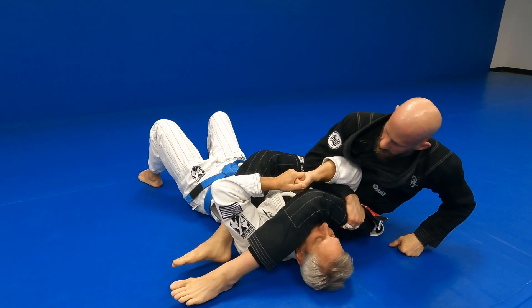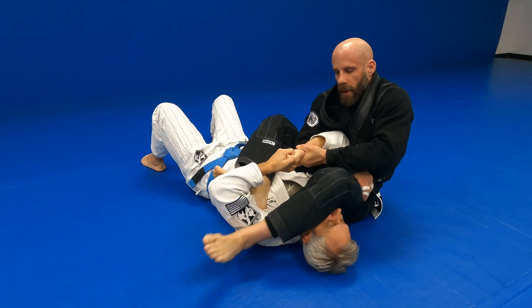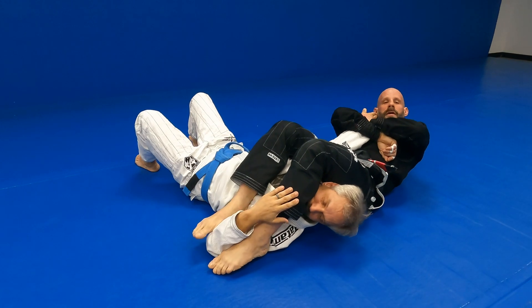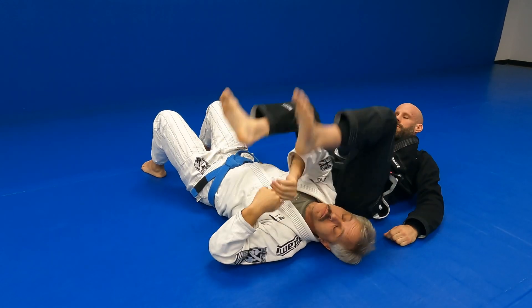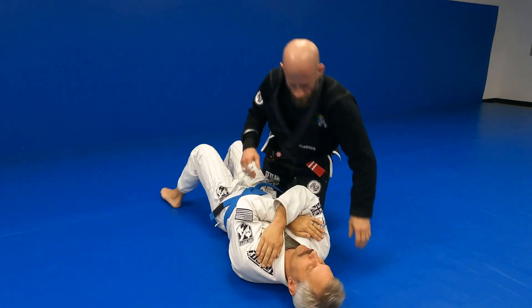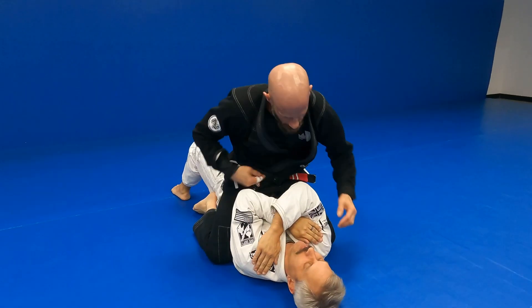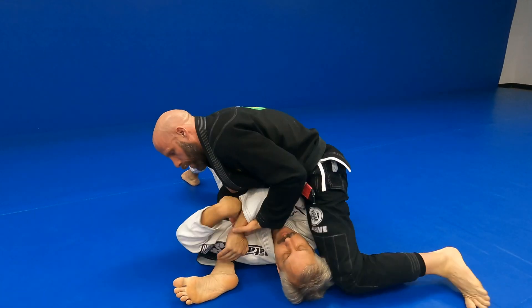One last option — keep your arm captured, grab the wrist, foot to the bicep, other foot to the bicep, break straight, capture the wrist, both hands to the wrist. One more time: through to the tricep, knee high, arm bar, he catches the hand.